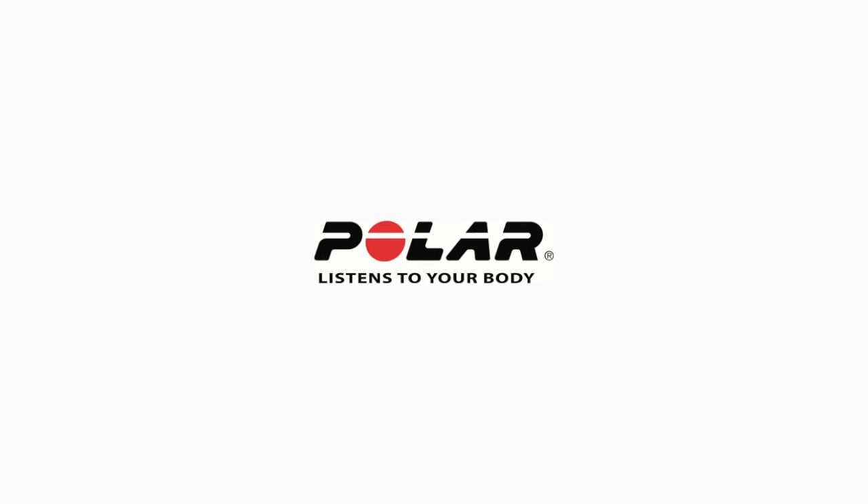We hope this video was helpful and made it very simple to get started with your new Polar FT4. Welcome to the Polar community and we look forward to being your training partner.